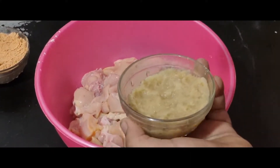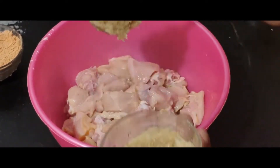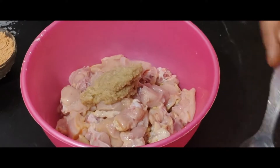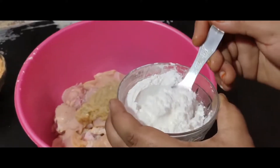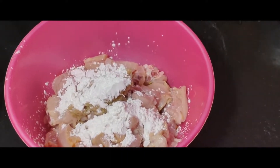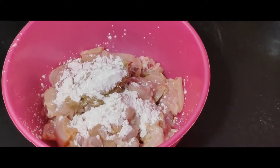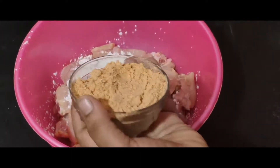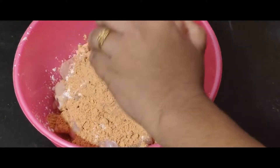Put the paste in the pan. Add 1 clove and 1 spoon of the spice.